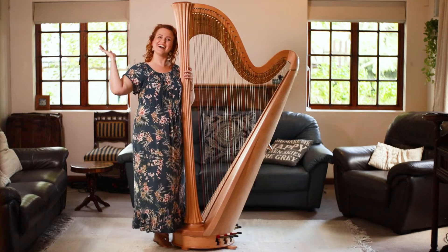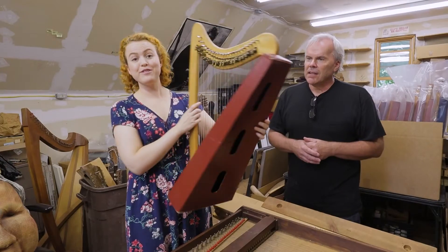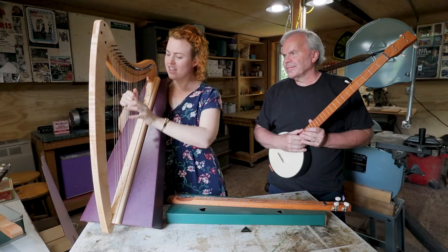The cost of a harp depends on the size and quality of the harp. Full-size orchestral harps can cost around $50,000, but small harps can cost as little as $200. Let's look at the main types of harps and what they generally cost.